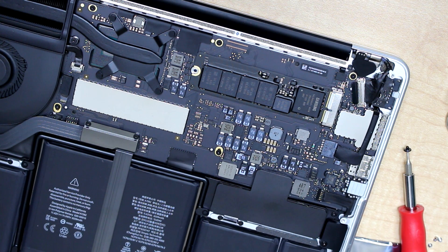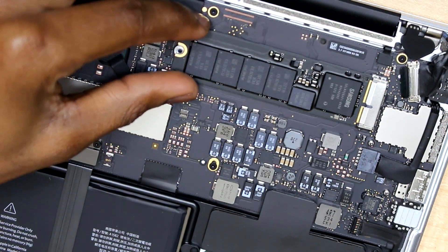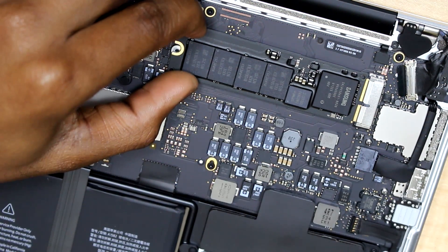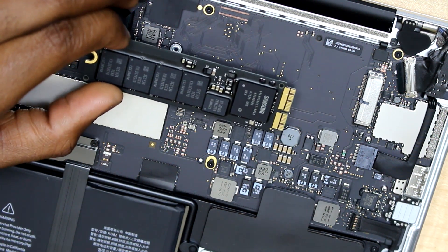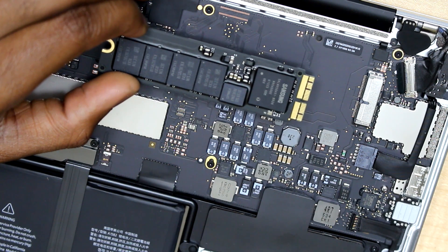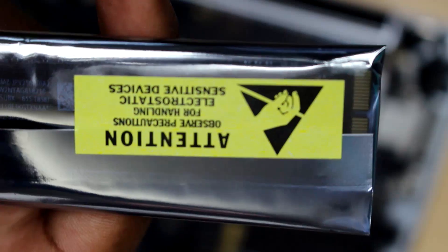Let's take the old SSD flash drive out. You need to take it at the bottom and try to zigzag it — like this — and the old SSD flash drive will come out gently. Take it out and put it in a safe place where it will not have any kind of damage. This is the old SSD flash drive and this is where I need to put the new one.